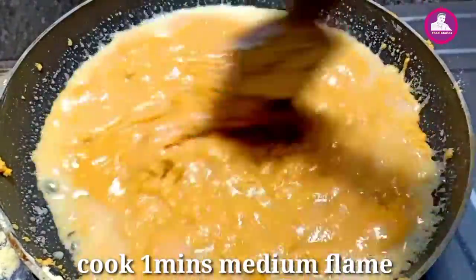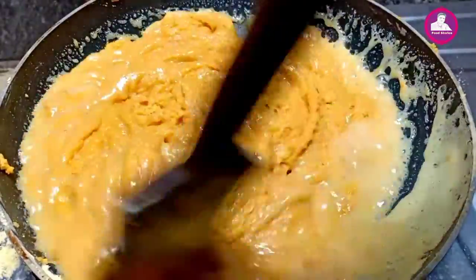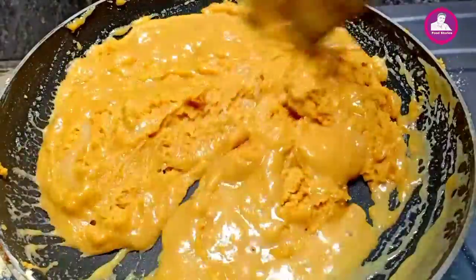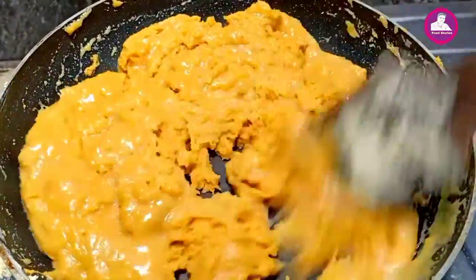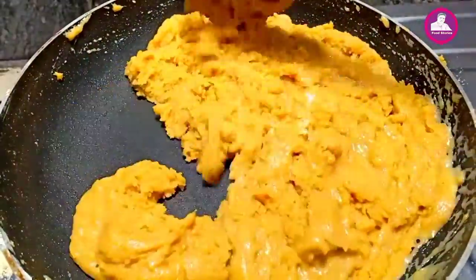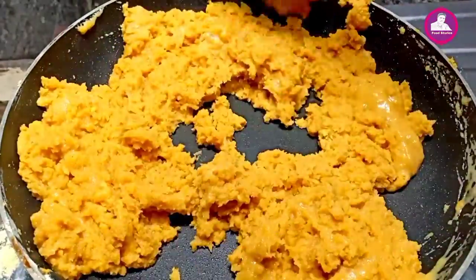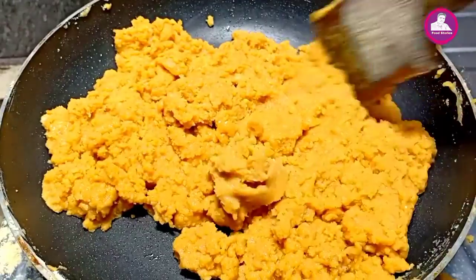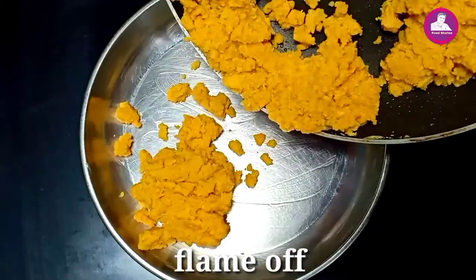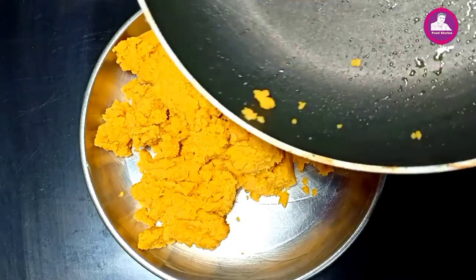We are going to mix it in at medium heat. We will mix it in — if we mix it for two minutes, we will try it. Don't worry if it is dry. Now the water is dry — we have to go to the next step.